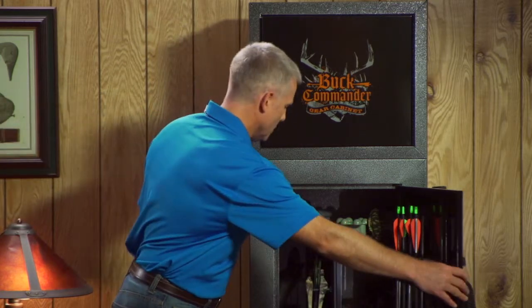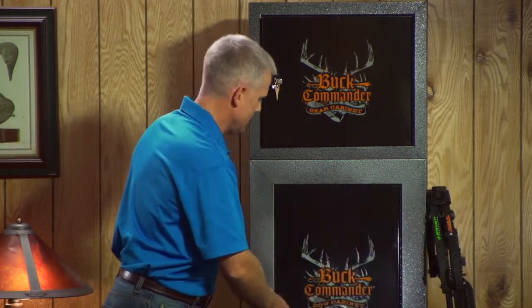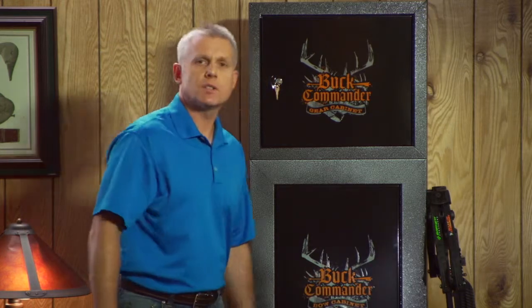Thanks for taking the time to learn a little bit more about the Buck Commander bow cabinet from StackOn. These unique products provide new solutions to storing your bows and gear. For more information, please visit our website at stack-on.com or contact us for a retailer near you.